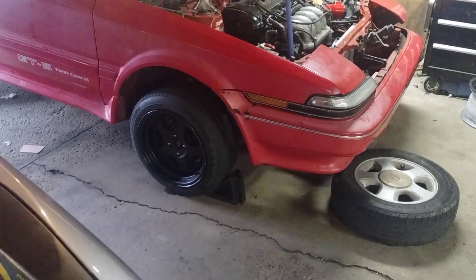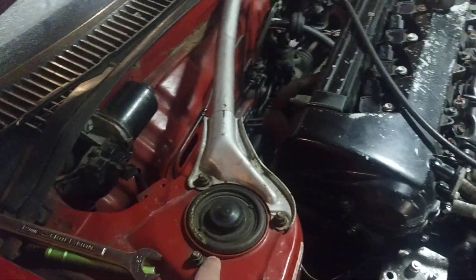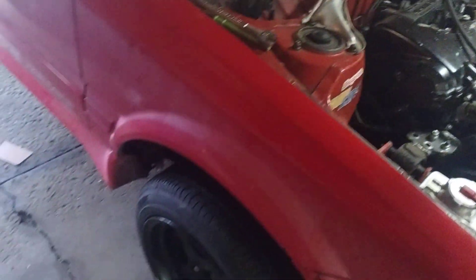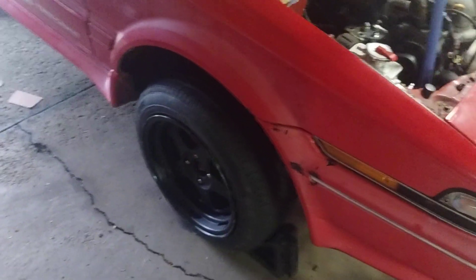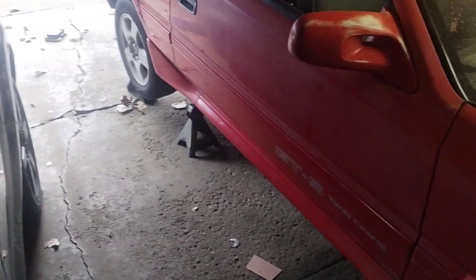I'm also working on getting the max speeding rods suspension to lower the car. Right now it looks like a Jeep — the car's jacked up from the back because I was working on the fuel line.